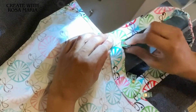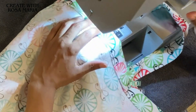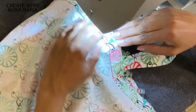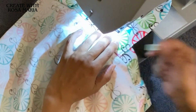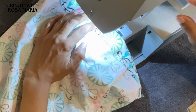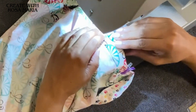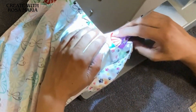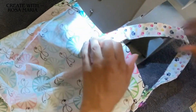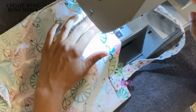I'm going to remove the fabric clips and then start to stitch across, then go back, and go back one more time. Coming to the next handle - do the same thing. Backstitch, one more time. Next handle - remove the fabric clips. Backstitch, and then we're going to continue sewing.